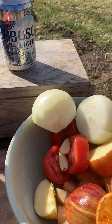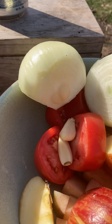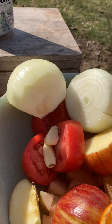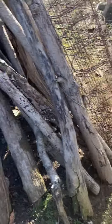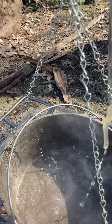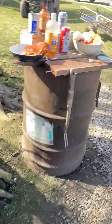We got the ingredients: some garlic, onions, apples, potatoes, and tomatoes. Let's get started. A little bit of chicken broth — get in there. I think that might be enough.